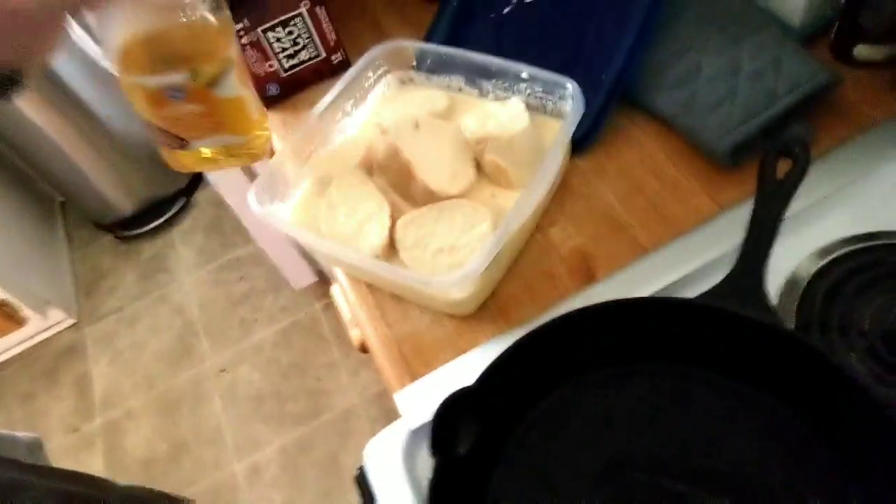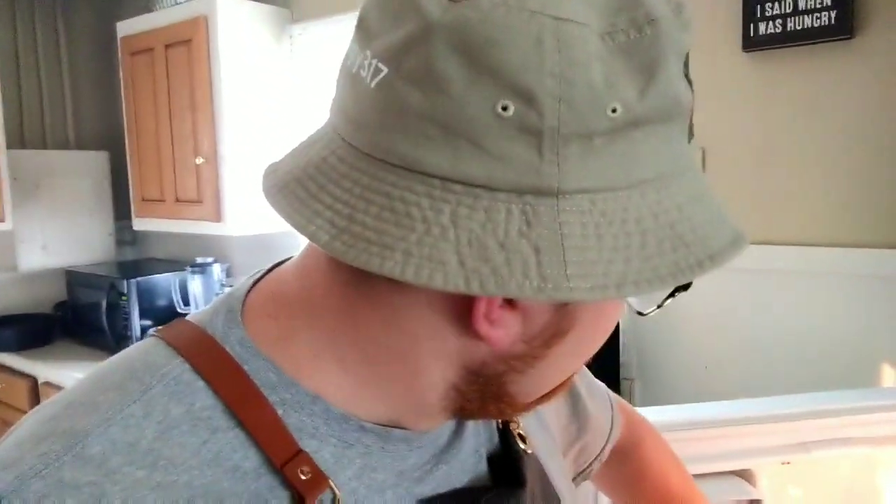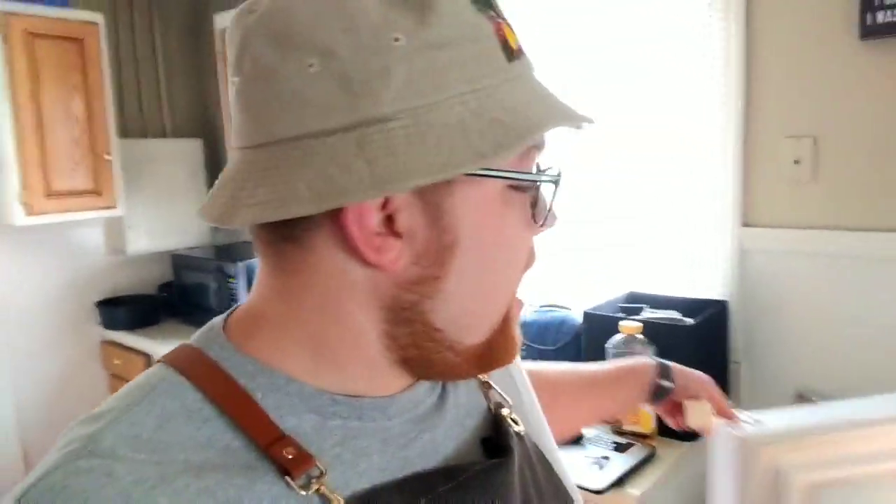We're going to go right to the pan - got a nice hot pan ready to go. I'm going to toss a little bit of oil in there because I think it's important. We're going to put approximately a tablespoon, maybe a little more. Fat is flavor, as they say. Then I'm also going to add a little bit of unsalted butter.